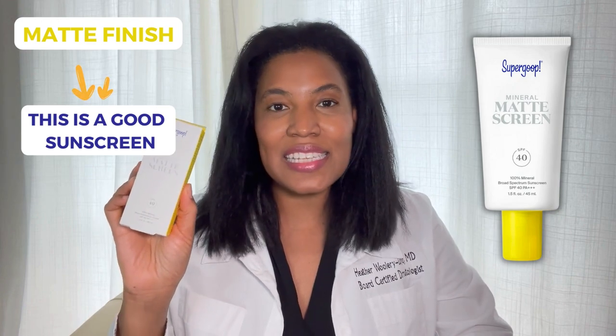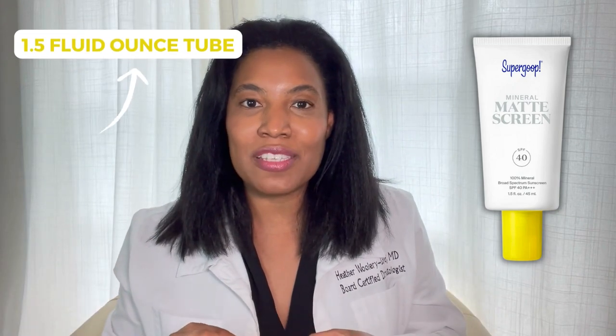Now, it comes in a box like this, and inside of the box is a 1.5 fluid ounce tube. This is what it looks like.